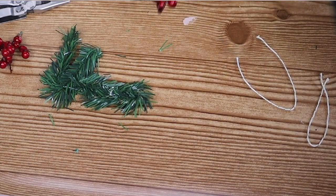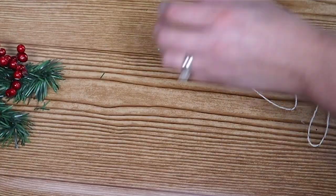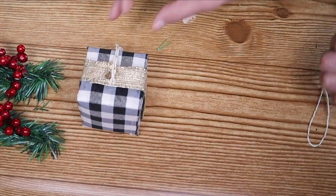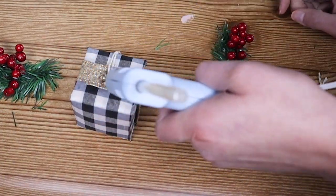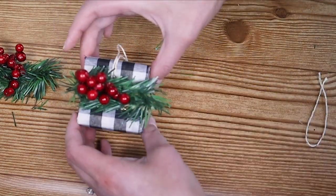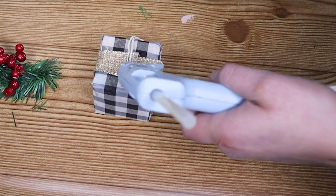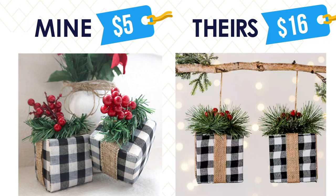I also added a string so that when I get my Christmas tree up I will be able to hang them on there. Let's take a look at the original compared to my version — another awesome savings!